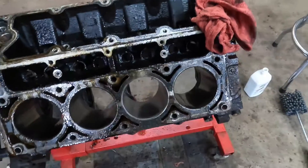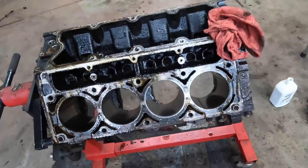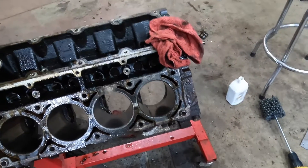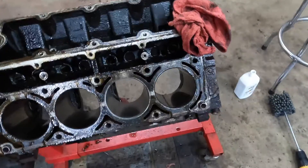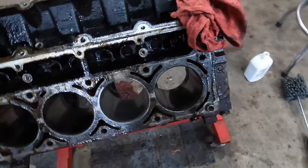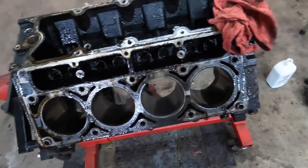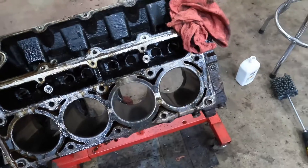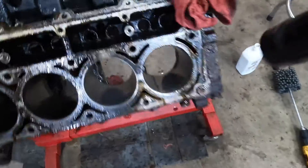Our lubrication oil — we're using a 10W30. So we just wipe the cylinder out first, then we run the ball hone in and out. Right before you take it out, you want to go a little bit faster to make sure you get that 45 degree crosshatch from the end of the stroke. Lots of oil — you don't want to be sliding that thing in and out of the cylinder unless it's spinning. Got to keep it moving and keep the oil on it.